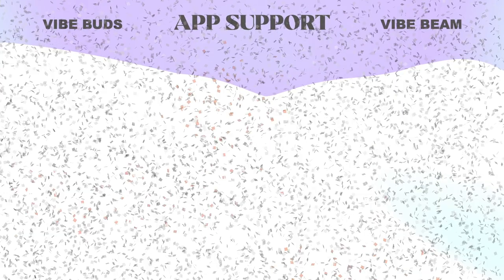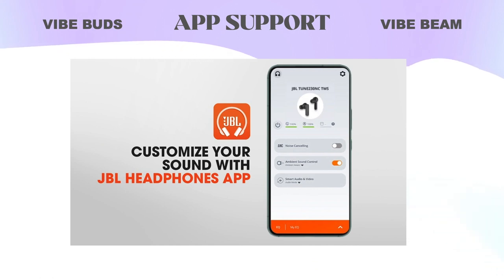App Support: Both headsets support the JBL Headphones app, so you can customize your audio and other features through the app.